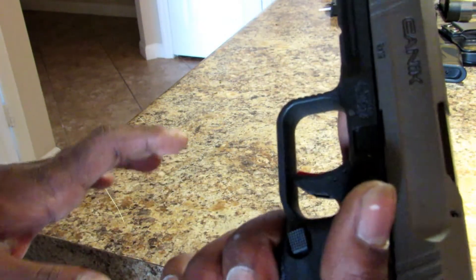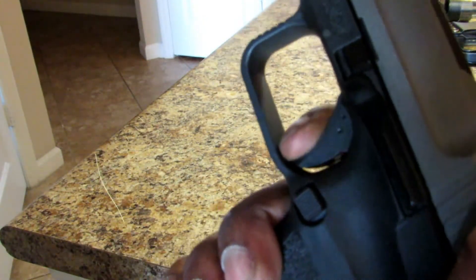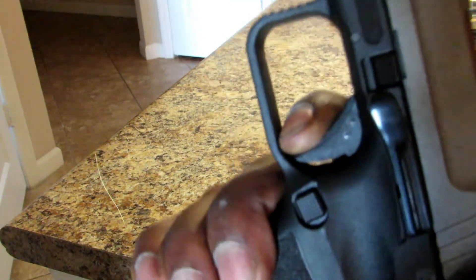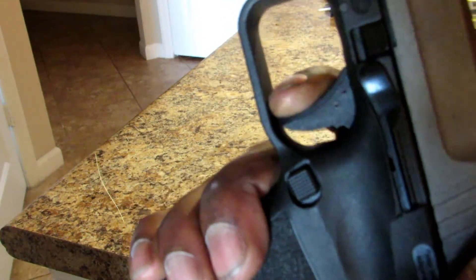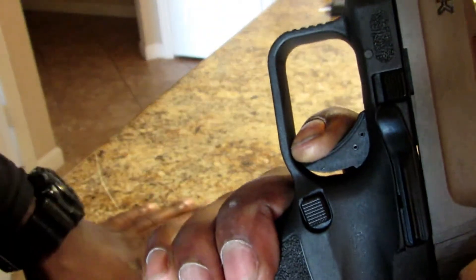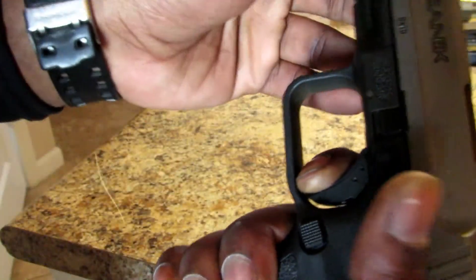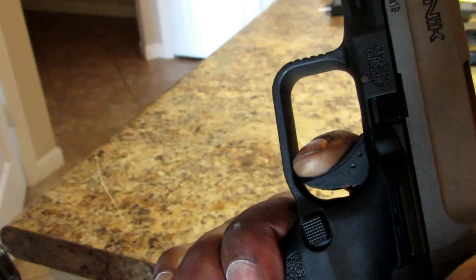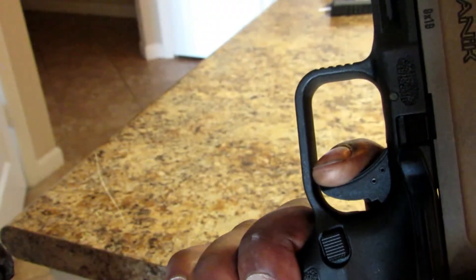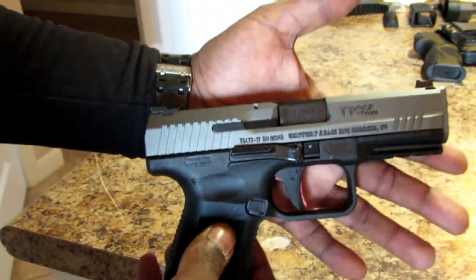The trigger on this thing is really nice. Watch the reset — right there, that is a positive reset. My trigger finger barely moves and it resets. Then it fires. That is something I really like about the Canik TP9SF.